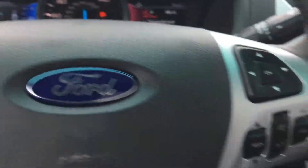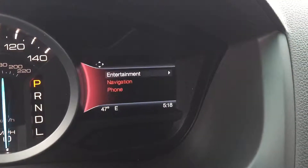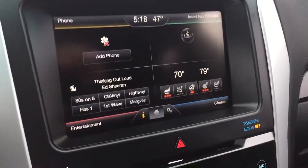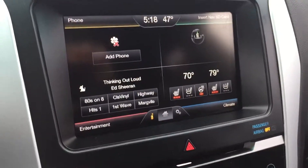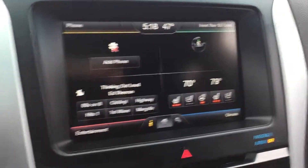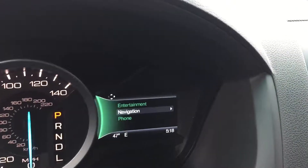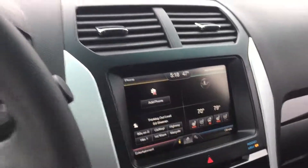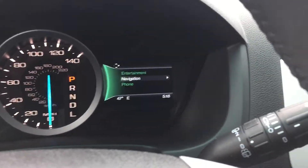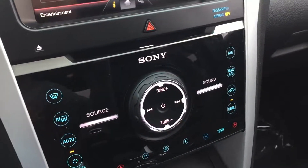On the right side, you have a very similar screen for your entertainment, nav, and phone. You pair your phone, you can see all your contacts up there on the screen, and if you put in a destination, it'll give you turn-by-turn directions there, which is phenomenal — you won't have to keep looking back and forth between screens for your map. Moving on, you have your Sony system, which sounds absolutely phenomenal.